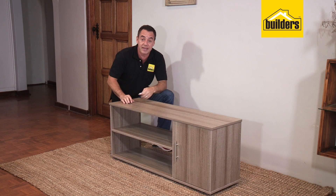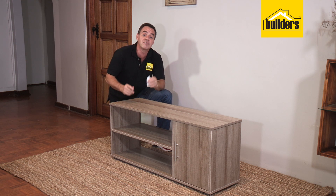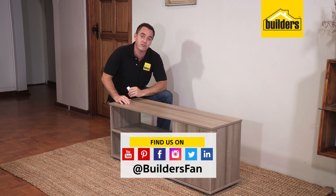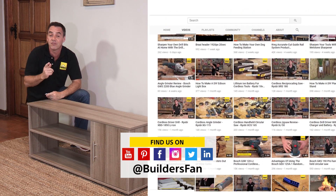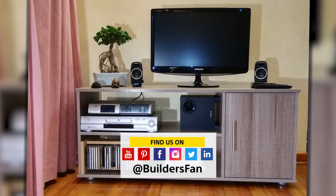There you have it — as easy as one, two, three to assemble this flat pack, in just under ten steps. The most important thing now is to put it to good use. If you enjoyed this clip, like it, share it, and subscribe to the Builders Warehouse YouTube channel — there's a range of DIYs and how-tos just like this to get you inspired, and most importantly, get building!